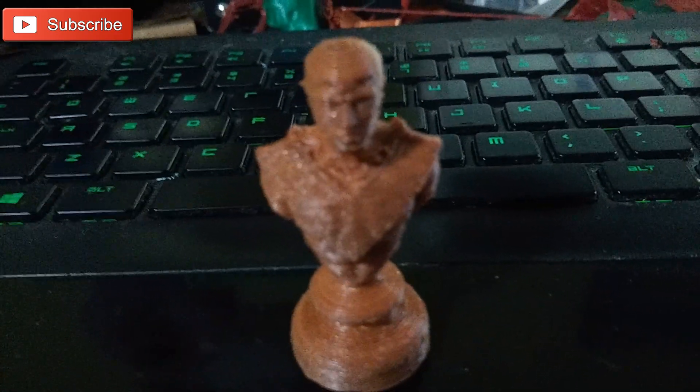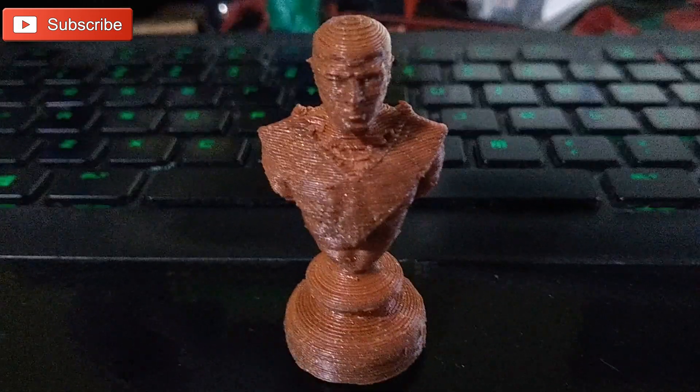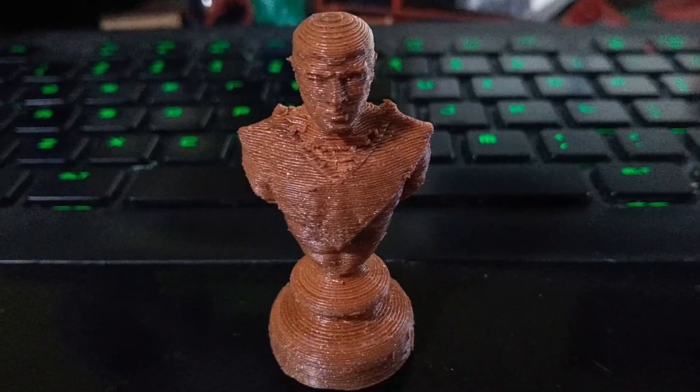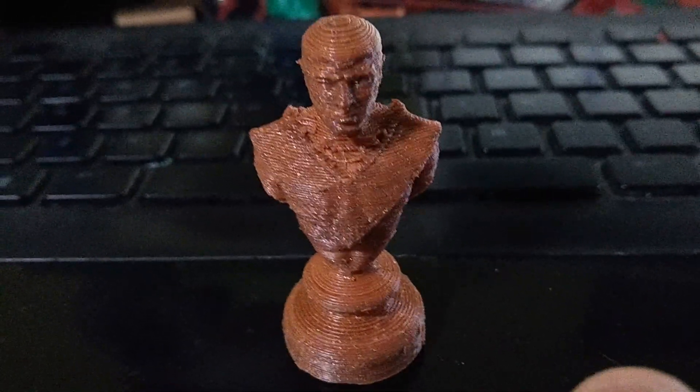This model ended up looking a little rough, and because of that I ended up annealing it in some boiling water to kind of remove some of the burrs and the discolored spots where the support had not quite broken away properly.